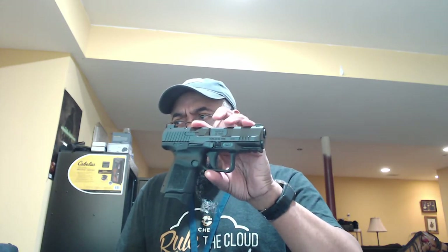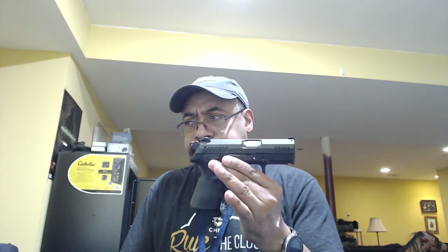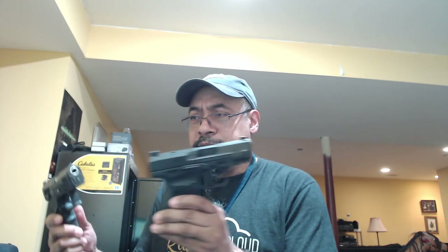We took out our TP9 Elite Subcompact today — we bought it maybe three or four weeks ago. We shot 108 rounds out of it. We also took the Grand Power P11, which is very comparable to the Canik. They're both cleared, but for the safety folks out there — mag is empty, there is nothing in the chamber.